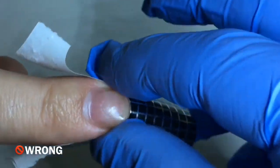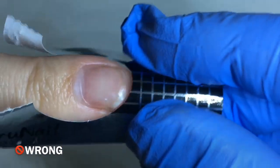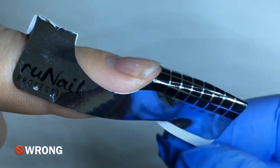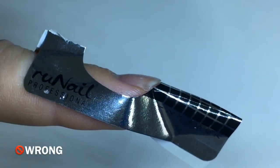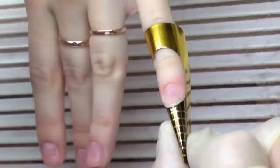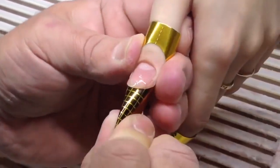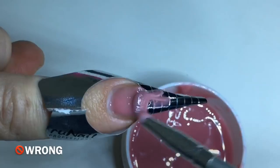You can't control the correct position of your form if you tear it from the top. You just need to remove the form from the paper, place it on the finger, and stick the wings of the form from the underside. Now you can see how the professional works with the forms and applies them on the fingers. When applying gel nails, the main thing is to place the form correctly, because it's impossible to move the product after sculpting.